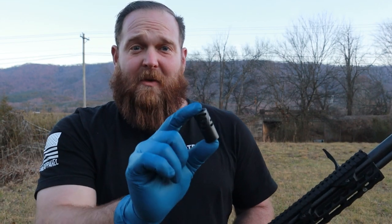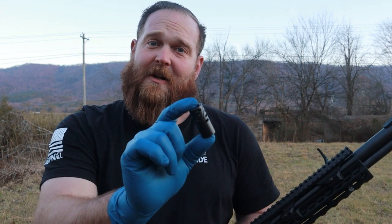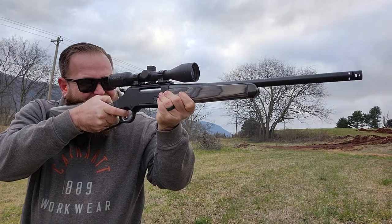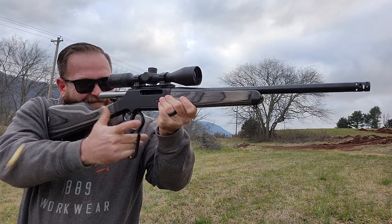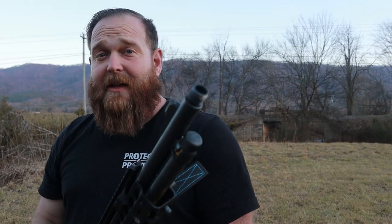Boom! Now there would be one of two reasons that you're here. You've either purchased a Comet muzzle brake from Ranger Point Precision or you're considering purchasing one. This right here is probably one of the easiest accessories to add to your already threaded muzzle.